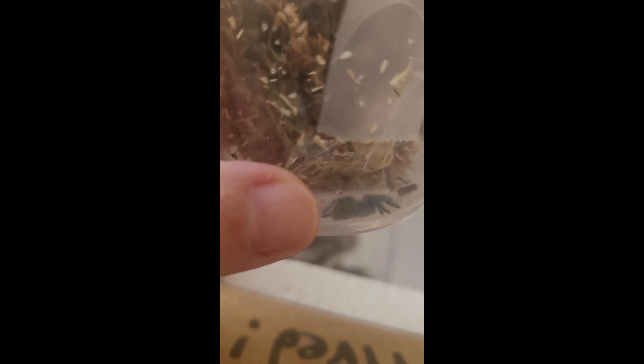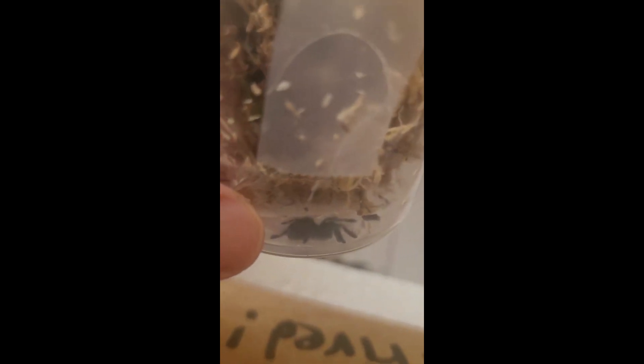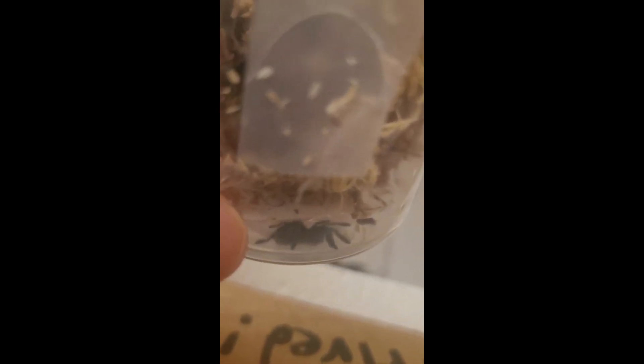It's so little bitty! Look — this is my thumb and that is my baby tarantula. Oh my god, that is absolutely precious.